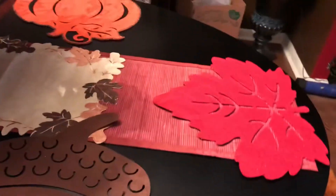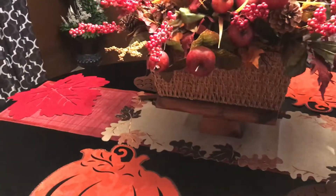Like I said, these came from Dollar Tree, and I'm using them as the table mats.